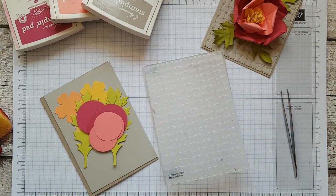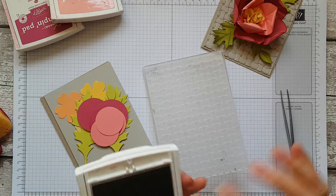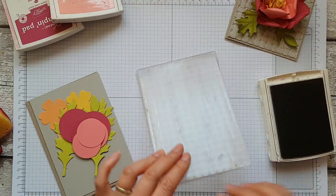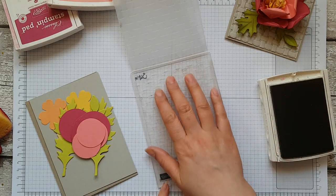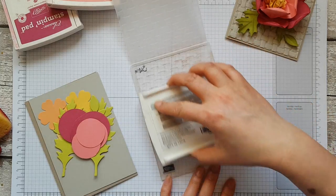You can earn this embossing folder for absolutely free at the moment when you spend 90 pounds on Stampin' Up product. You also get a gorgeous stamp set that has a lovely basket and flowers, but today I'm just going to be using the embossing folder. I'm going to not just emboss but also put a little bit of ink onto the folder to increase the depth of color and texture onto my piece of cardstock.